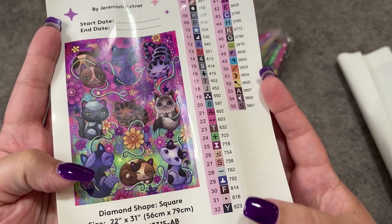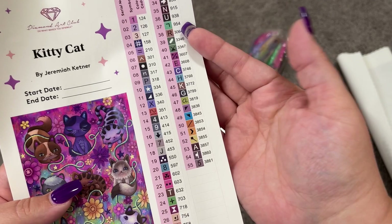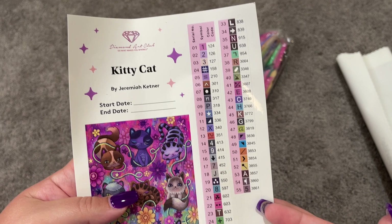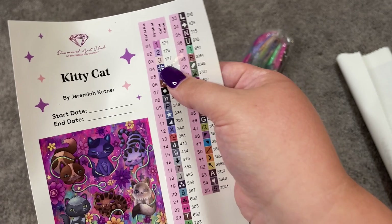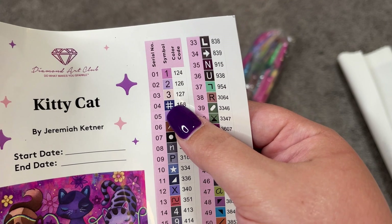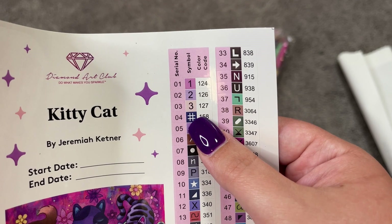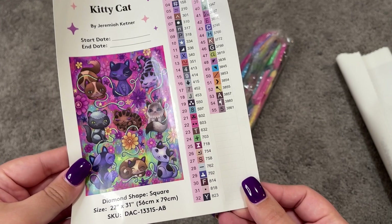Here is our larger sticker — you can use this for your log book. This is the one I like to use for the log book; we have a start and end date on here. And then also our schematic that shows we have 55 colors in this kit, and it shows all of our DMC numbers along the side and all of our symbols. Something to note: this kit has three ABs. An AB is an Aurora Borealis gem — it just means it has a special extra iridescent coating on the outside of it. Any number that is under 150 for Diamond Art Club is an AB drill, and this particular kit has three of them.